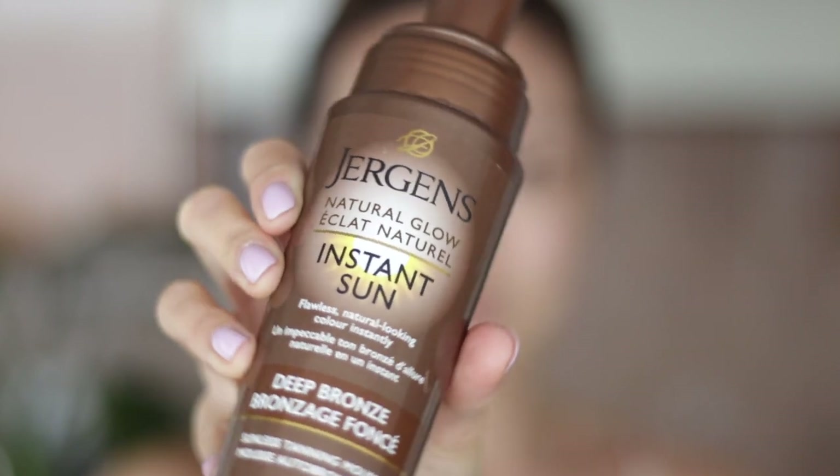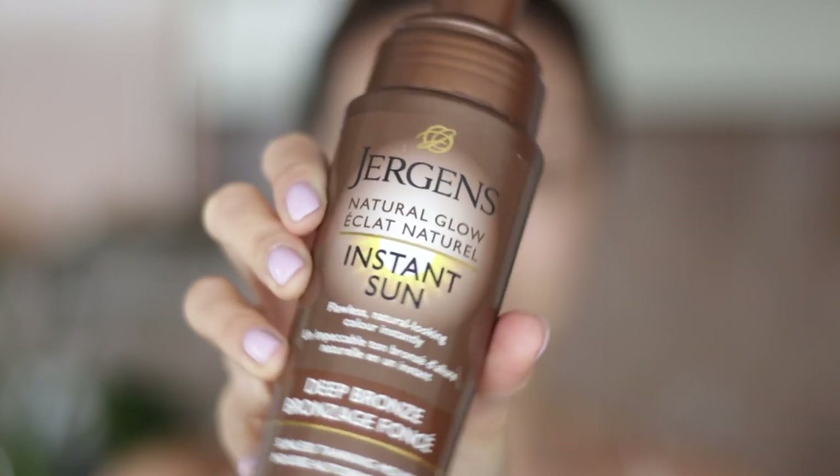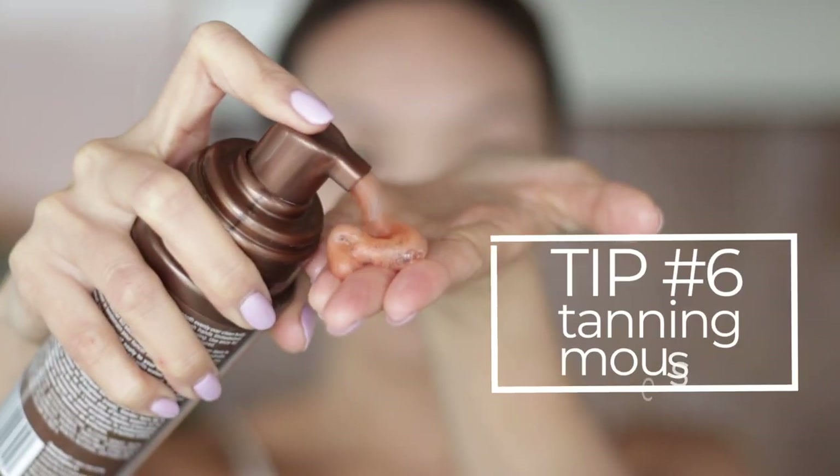If you're more of a no-makeup natural girl like I am, makeup doesn't always need to play a role in your day-to-day look. I often apply the Jergens Natural Glow Instant Sun Tanning Mousse to give me the look of bronze skin without the harmful effects of actually being in the sun. A great tip: work fast with tanning mousses and wash your hands immediately after application to avoid transferring color to your hands.